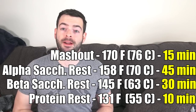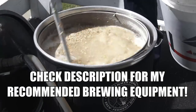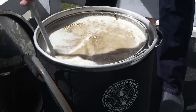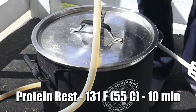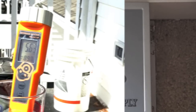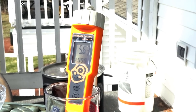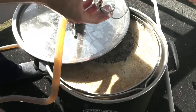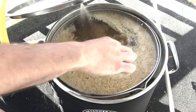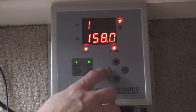We'll also do a mash out at 170°F to ensure good lautering. Once the strike water reached the required temperature, I mashed in with my Clawhammer 120V system, broke up any clumps, and started recirculation. I let the mash sit at the 131°F protein rest for 10 minutes, then raised to 145°F for the beta amylase rest. I took a pH measurement of 5.6 — about what Brewer's Friend predicted — and added about 4 grams of lactic acid to bring the pH down to about 5.4.